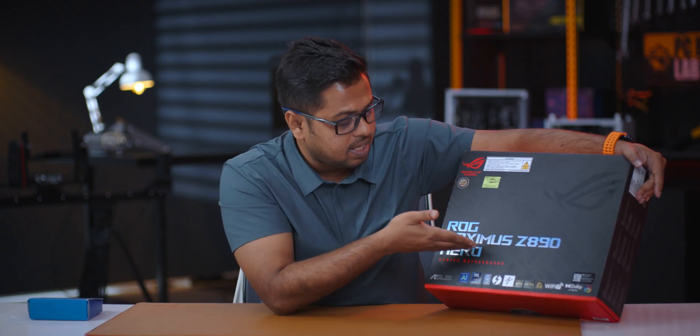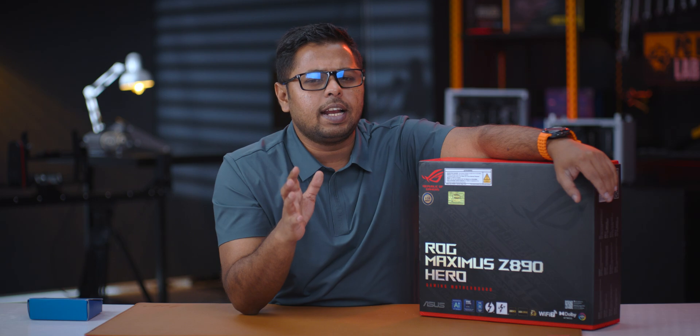Asus ROG Maximus Z890 Hero is the name of this board. This is about $1,400. Z890 — Intel's most popular motherboard. Asus is the most popular brand, and this is the most popular Z890 motherboard at the entry level.